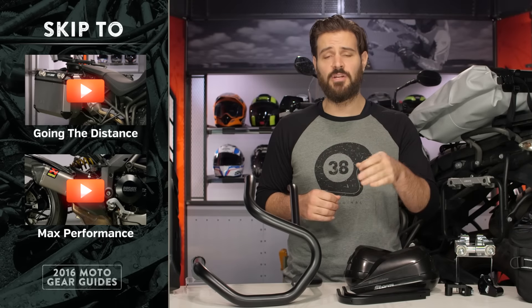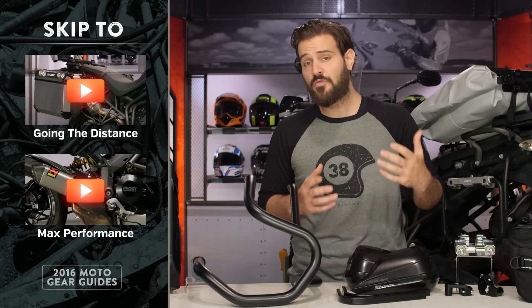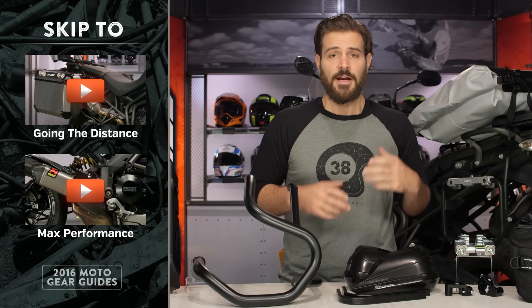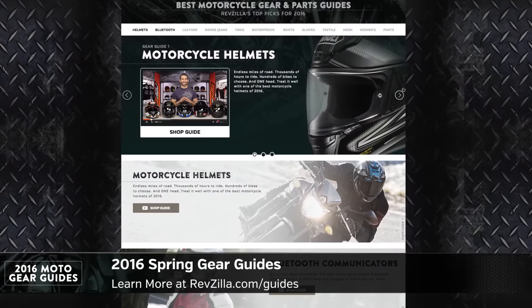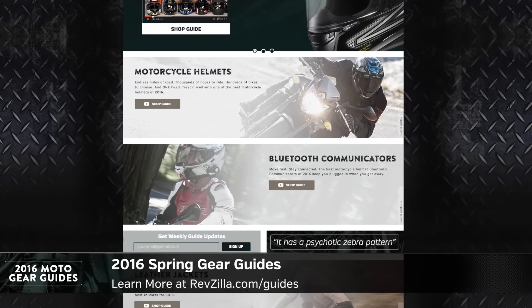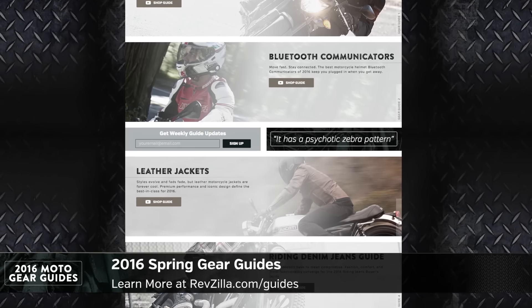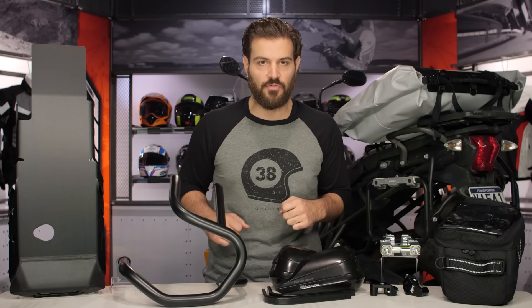At any time you can click the menu on your screen and jump ahead to any of the other sections. So if you don't plan on getting dirty with your bike, you can go ahead and check out going the distance. Keep in mind this is going to be part of our larger guide series here at RevZilla. Whether you're looking for helmets, jackets, gloves, boots, or the best in parts for your sport bike, your cruiser, or your ADV machine, we've got a guide to help fine tune the best of what's available for 2016 across your entire moto universe.